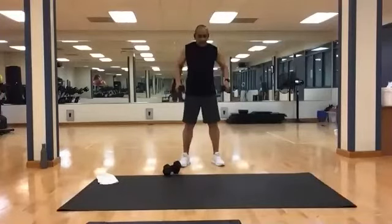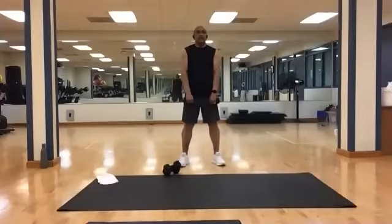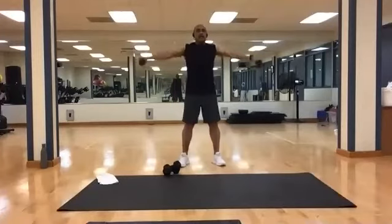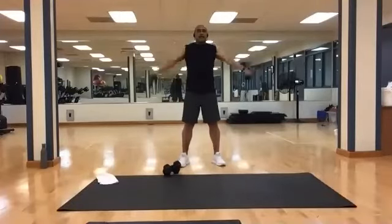Roll it out. Second round, going for ten. Bring it up. And one, two, three, four, five, six, seven, eight, nine, and ten.